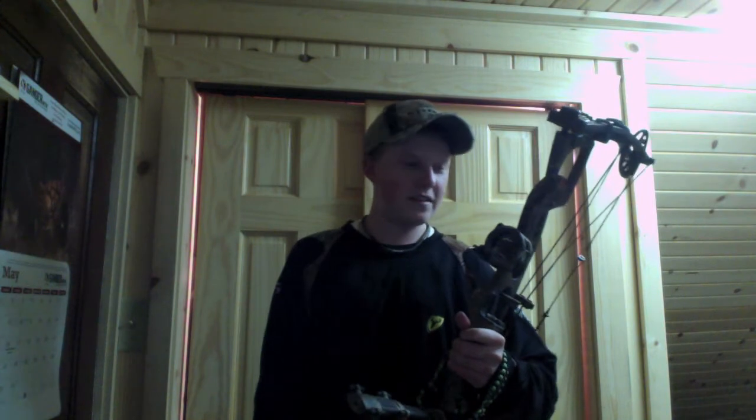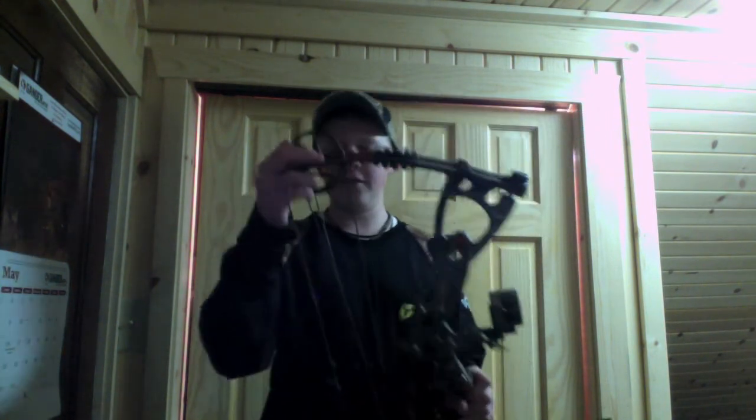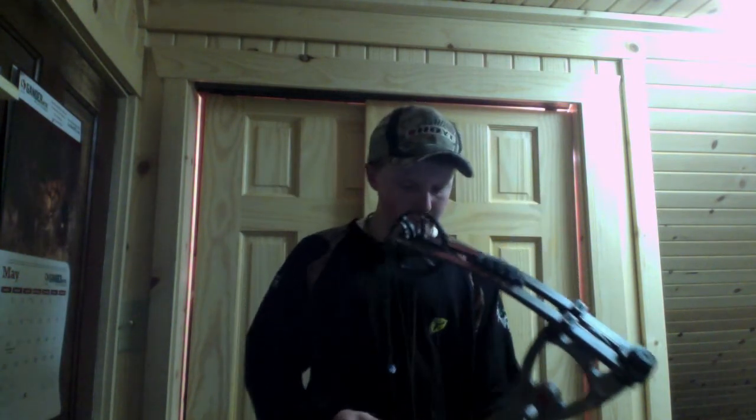It's 32 inches axle to axle. It's got a 7 inch brace height and it's got these new fuel cams from Hoyt — it's a good bow. The draw cycle is kind of stiff but you get used to it after a while.